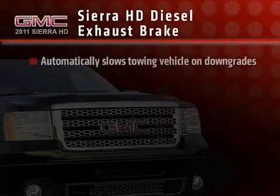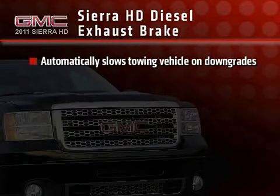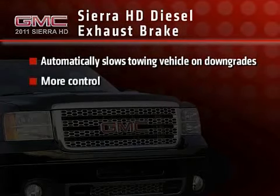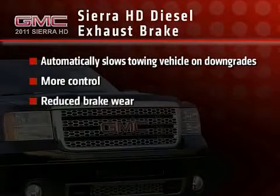When activated, the exhaust brake automatically slows the towing vehicle on downgrades without the brakes being applied, helping the driver maintain control and reducing brake wear.